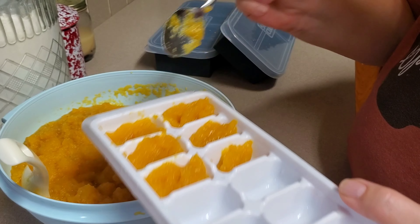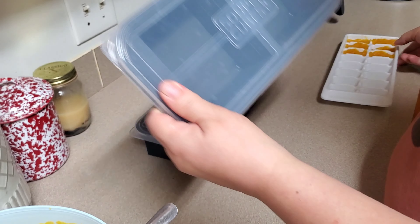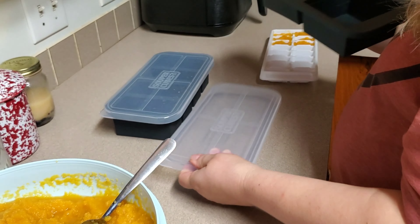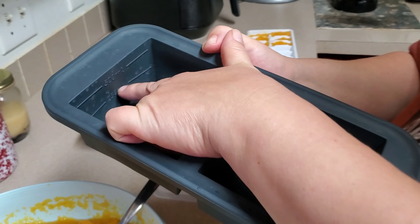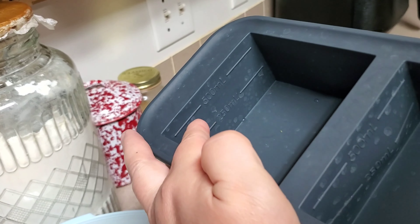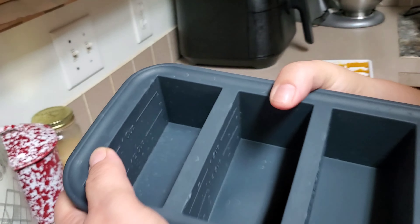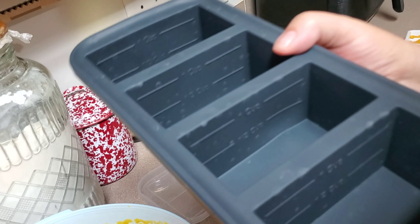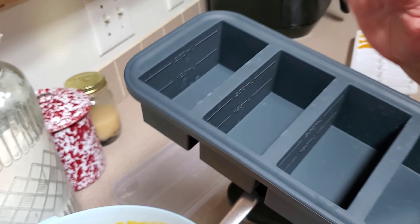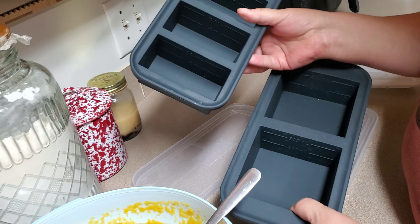We have these really awesome food storage containers called Super Cubes. Don't mind the water spots because I've used these things constantly. There's the two-cup size — it has a mark for one cup or two cups. You can see cups on this side and milliliters on that side. The smaller size is a half cup or a cup. Most of your cans of pumpkin are 15 ounces, which is right around two cups, a little under two cups. So that's what we're going to freeze them in.